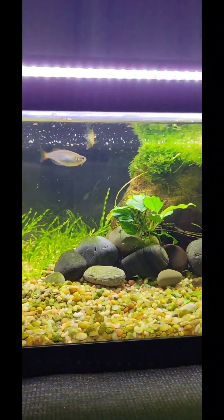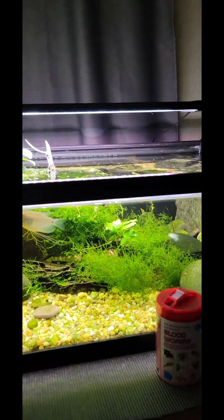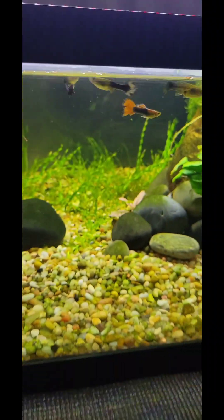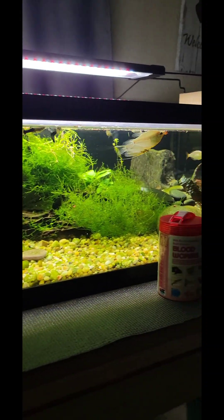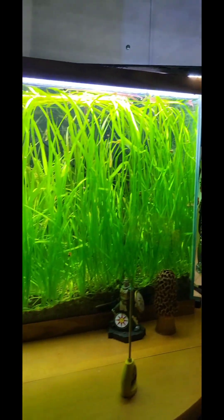The rainbow fish seem to be doing good. I'll except one female — I think she has a bladder issue, unfortunately. I threw some blanched spinach in here yesterday, and yeah, everyone seems happy for the most part. Transitioning well.